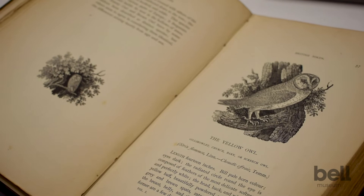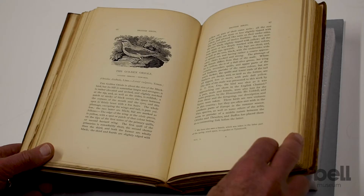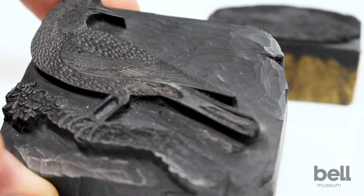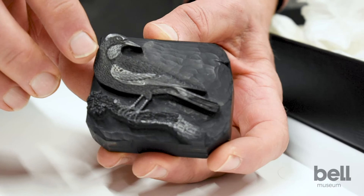He apparently was a terrible student. He was often playing hooky and would run off and spend the day in the woods watching birds. He is famous for illustrating a series of books on British birds and animals using a technique called wood engraving, which he more or less invented.